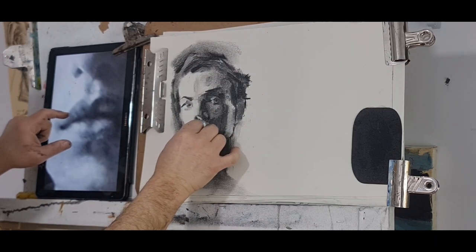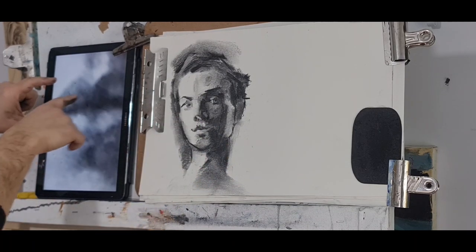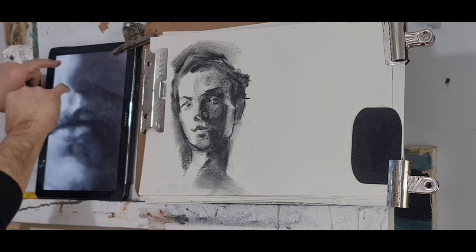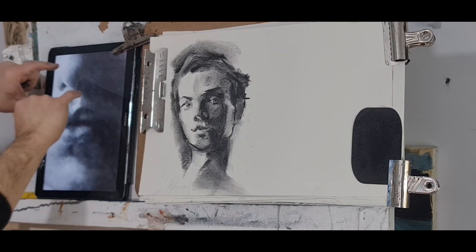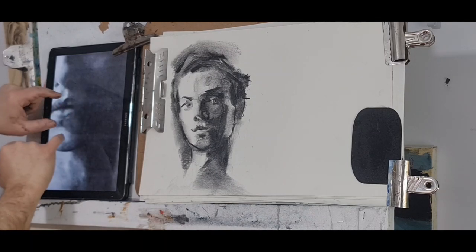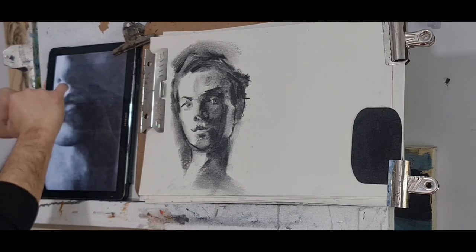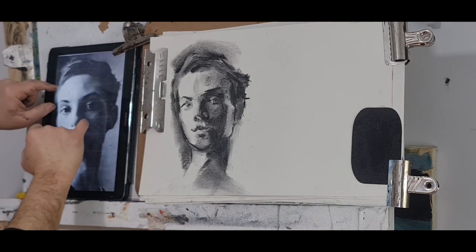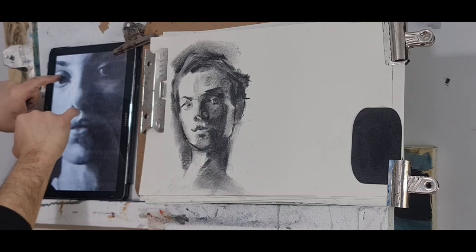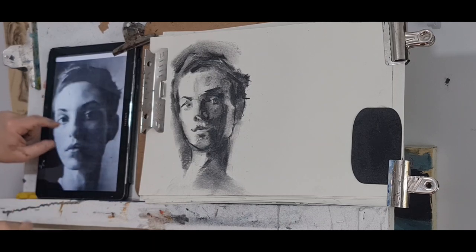Leave some highlight, leave that shadow between the upper and lower lip. Keep an eye on the cast shadow from the nose on the philtrum — that line there. Then you have the cast shadow of the upper lip on the lower lip, and the cast shadow of the lower lip onto the chin. Three lines: one — nose to upper lip; two — upper lip to lower lip; three — that's it.